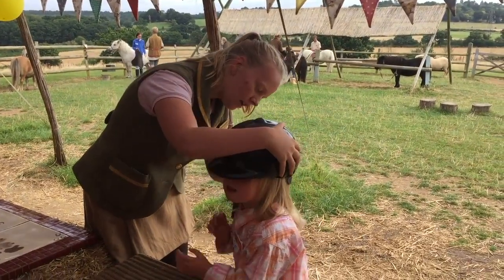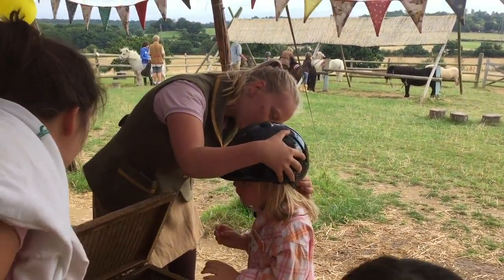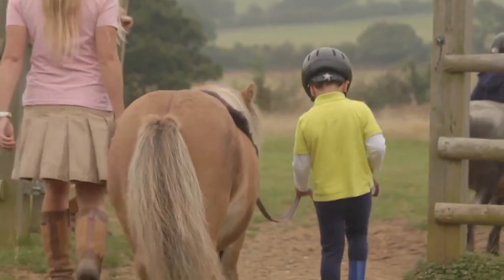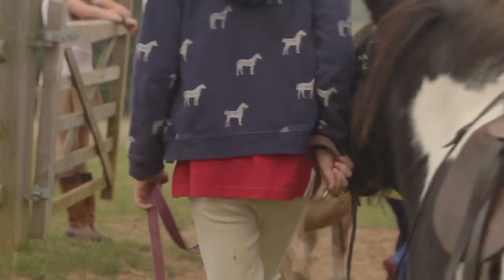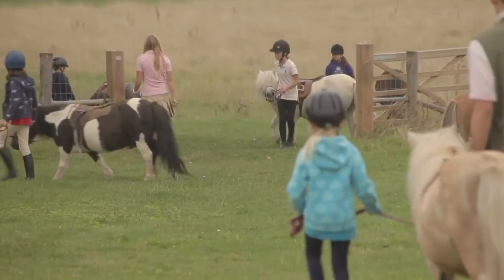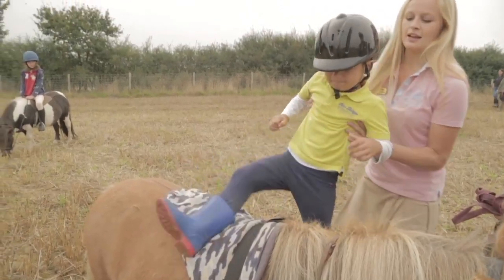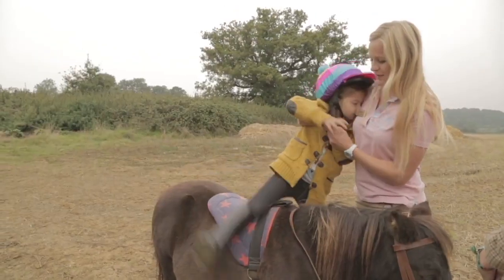We must be safe so we have to wear a special riding hat before we get on the ponies. And with our helpers we're ready to walk down the hill with our ponies to get on. It's time to get on and we swing our leg over and we're ready.